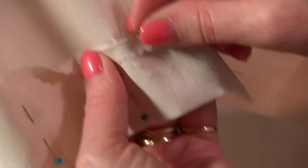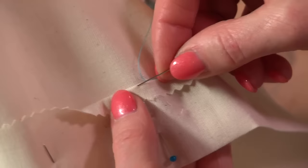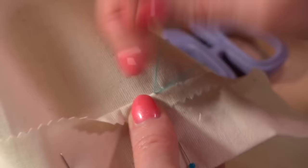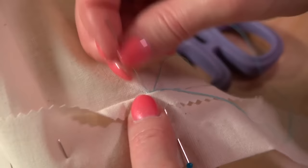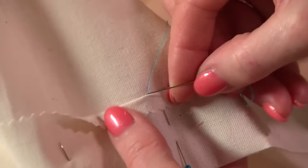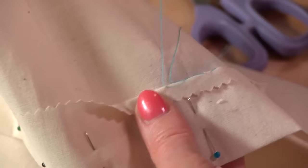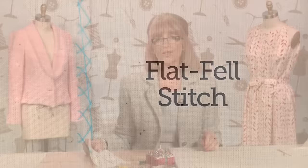Then you pick up just a couple of fibres on the main body of the fabric. These are much smaller stitches than the previous ones. So it's a little stitch into the fold, then picking up a couple of threads — just a couple of yarns — and pull it through. The beauty of this stitch is that when you fold it back, hardly anything shows. You could give it a light steaming and nothing would show. On the reverse, hardly anything shows, so it truly is a blind hem stitch.